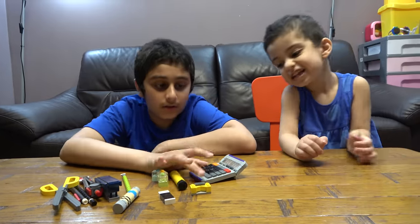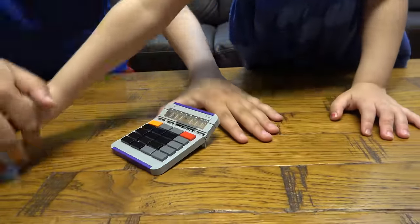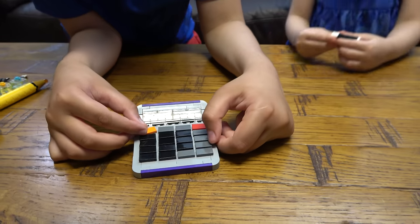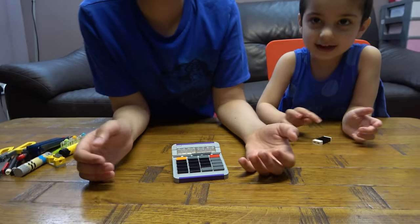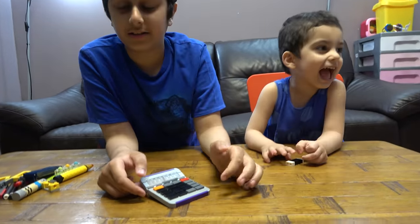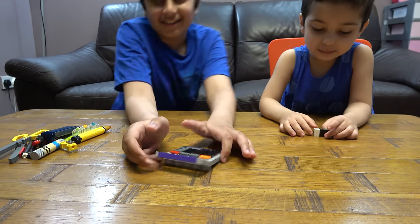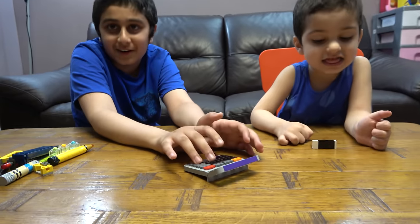So I'm going to start with the calculator. The calculator has buttons, and you can use it for things like calculating — like if there was a hard maths problem, just use a calculator.